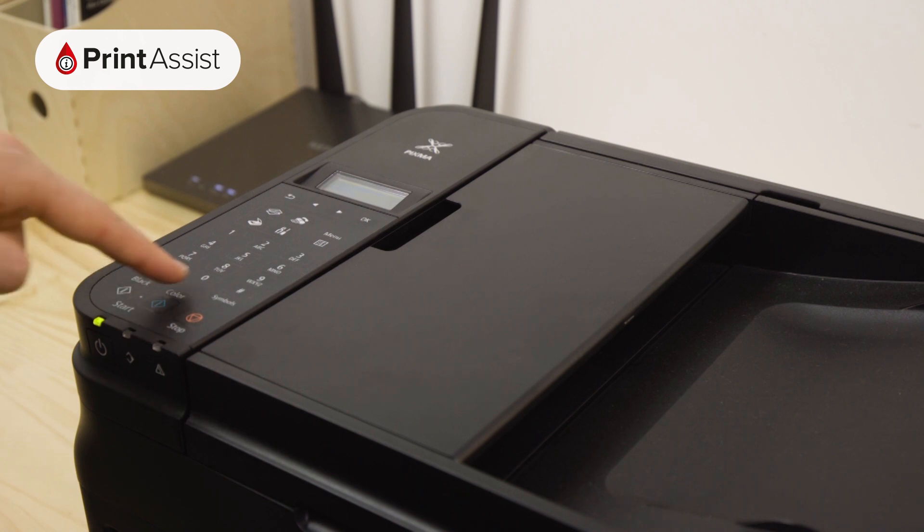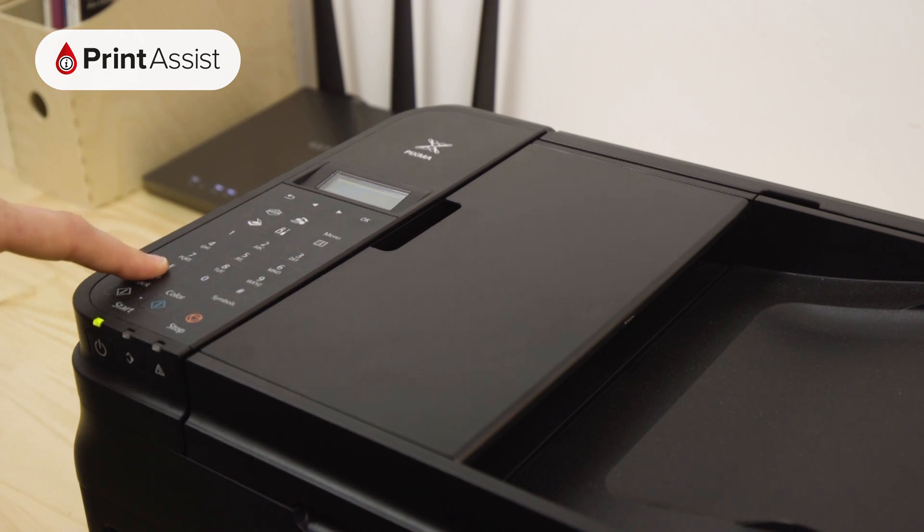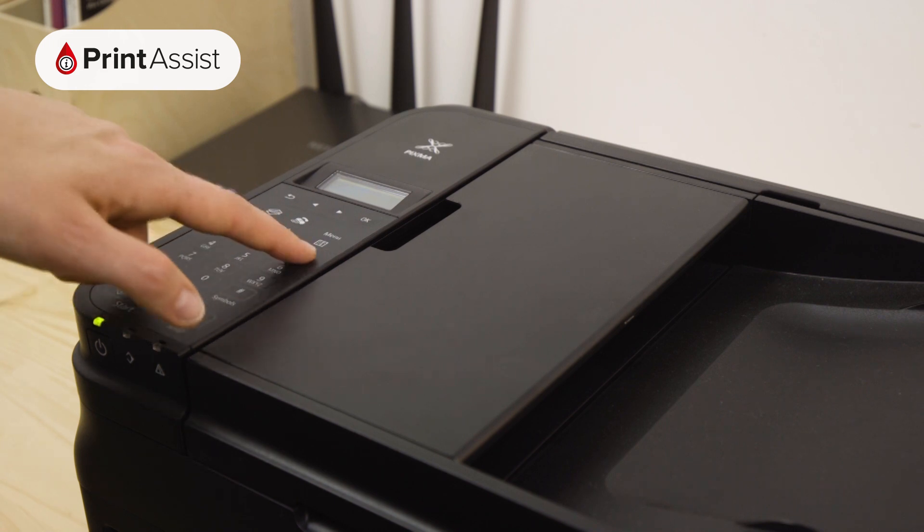Enter the password for your Wi-Fi network using the alphanumeric keypad. You can toggle between upper and lowercase letters as well as numbers by pressing the star button. Press the hash button to access any symbols that might be in your Wi-Fi password.